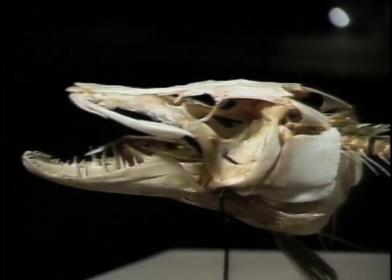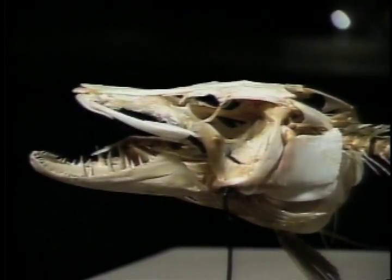Both pike and muskie have very bony heads with very large teeth, so it's very important to use a wire leader. Also, it's preferable to use metal spoons, especially in open water, over wooden baits because then the pike and muskie can't put their teeth into the wood.